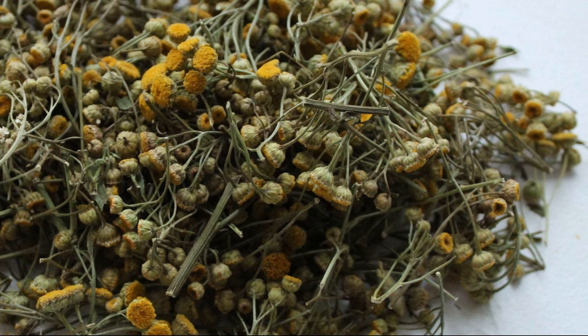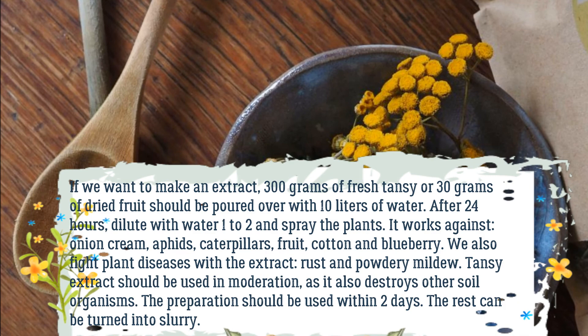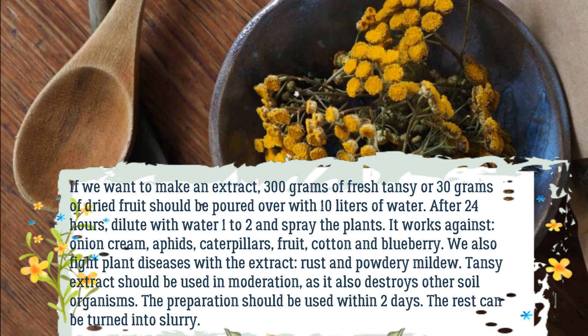The extract works against onion fly, aphids, caterpillars, fruit fly, cotton pest, and blueberry pests. We also fight plant diseases with the extract — rust and powdery mildew. Tansy extract should be used in moderation, as it also destroys other soil organisms. The preparation should be used within 2 days; the rest can be turned into slurry.